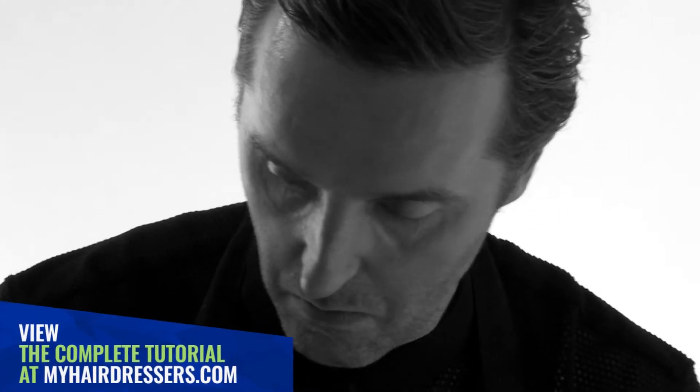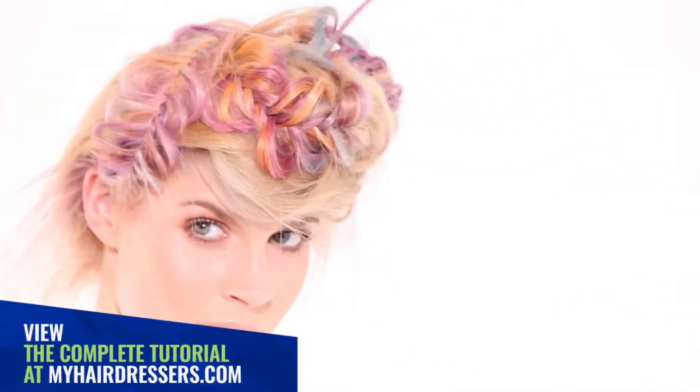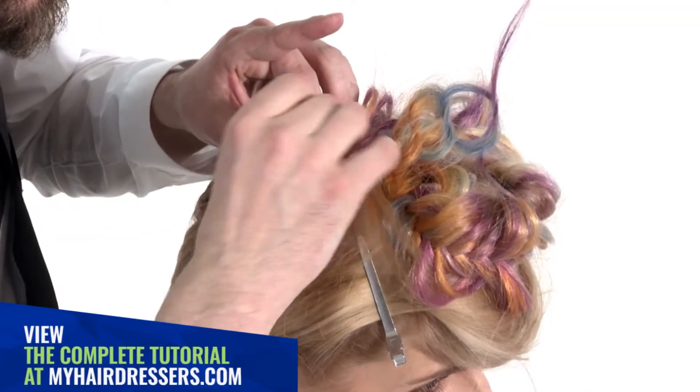MHD is pleased to welcome Bruno Elorio-Ros, Aveda's Advanced Artistic Director, demonstrating the preparation of weft extensions with a mosaic technique. Featuring pointers on colour choice and placement, cleanliness of application and rinsing.